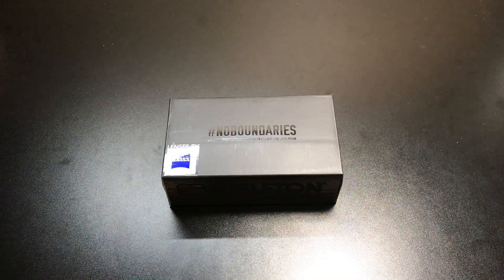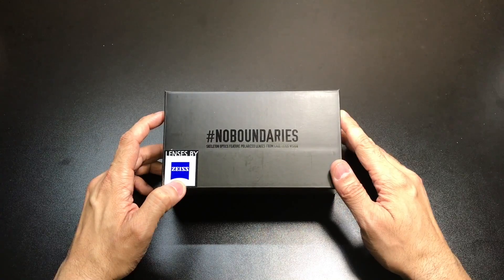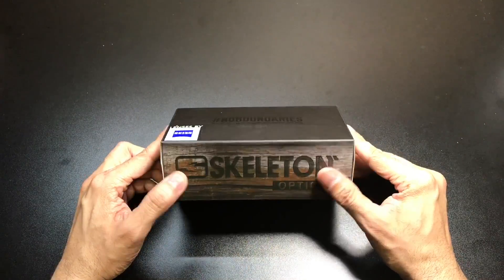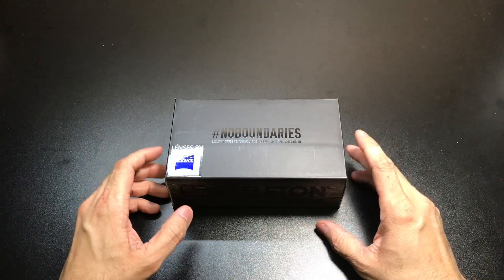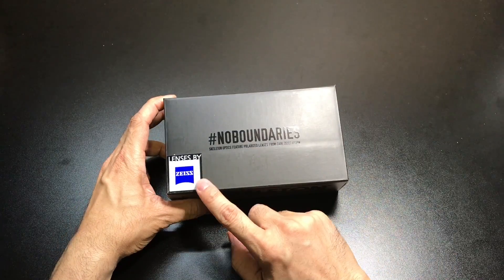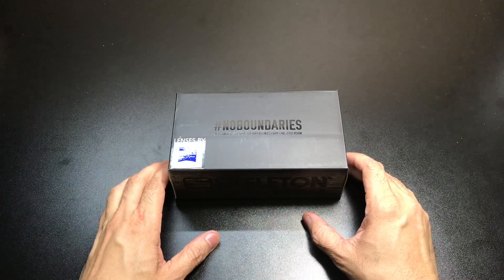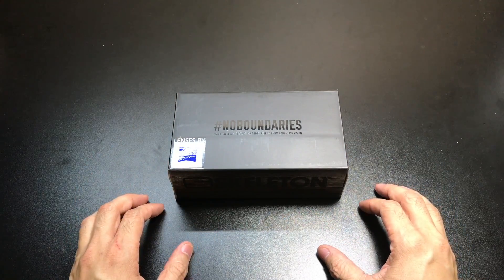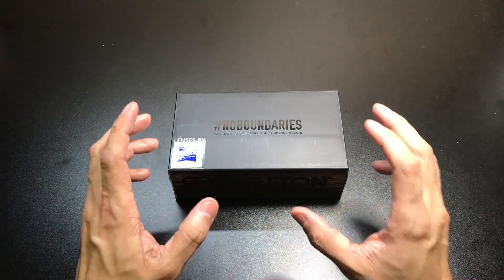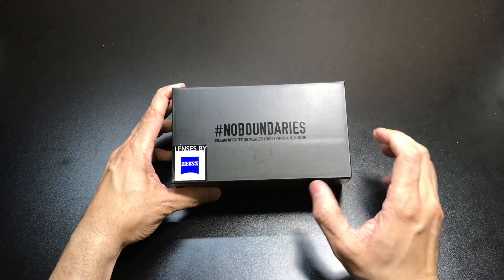Hey guys, I got a new video for you today and we're going to be looking at a pair of sunglasses from a company I came across while I was at SHOT Show earlier this year, and that company is Skeleton Optics. As I was walking around the SHOT Show floor, I came across their booth and I saw something that really caught my eye — Lenses by Zeiss. If you guys are familiar with Carl Zeiss lenses as far as camera lenses go, you know that they are world-renowned for their clarity and crispness. They were able to actually incorporate those Carl Zeiss vision lenses into their sunglasses.